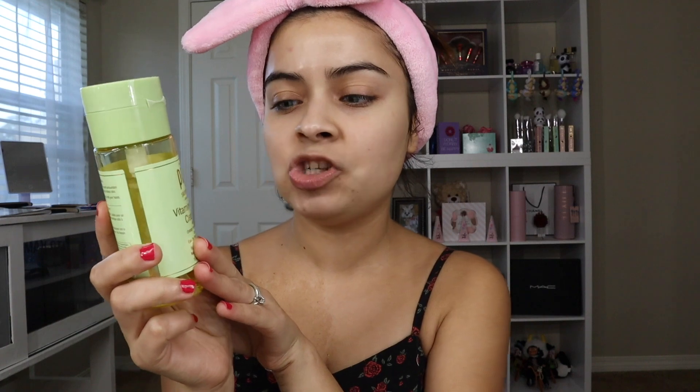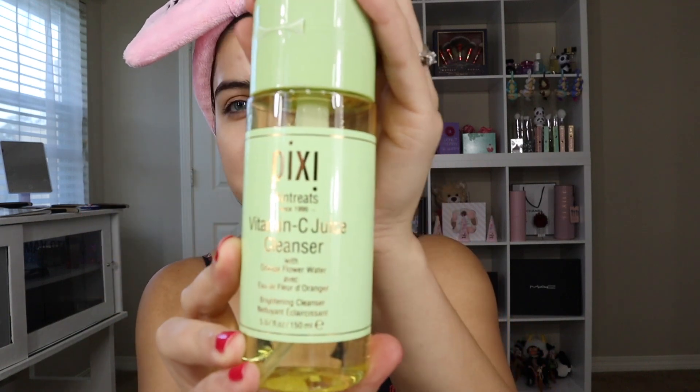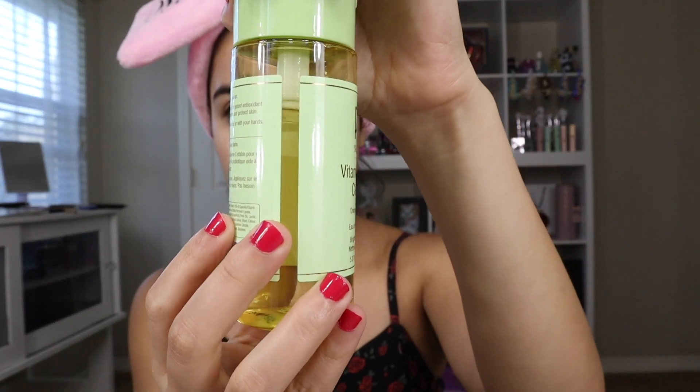Next I use the Pixie Skin Treats vitamin C juice cleanser. As you can see I've been using this for about two weeks — the same time I started using the Duwall system. I just take it all over my skin. Skincare is literally the number one most important thing for me.